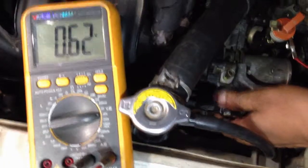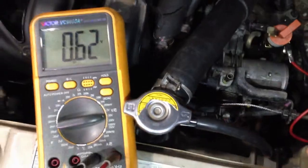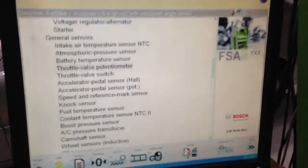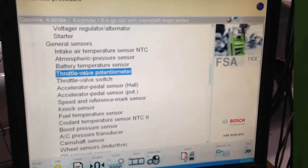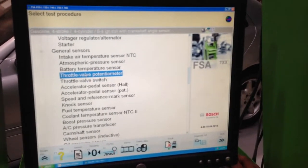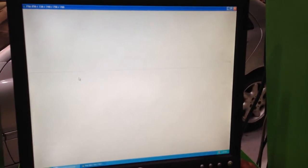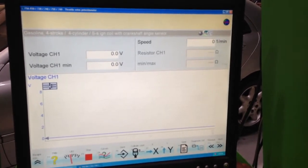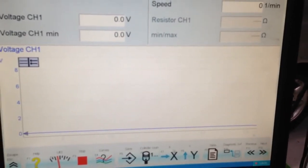Now I'm going to use an oscilloscope to test the TPS sensor. Select 'throttle valve potentiometer' — the TPS is known as a variable resistor, also known as a potentiometer. Double-clicking gives you a graph: voltage on the Y axis, time in milliseconds on the X axis.